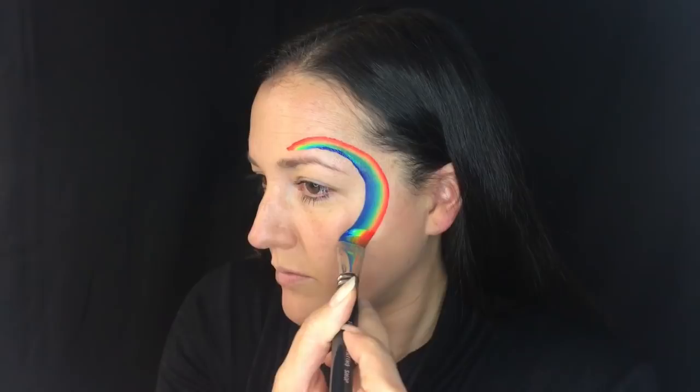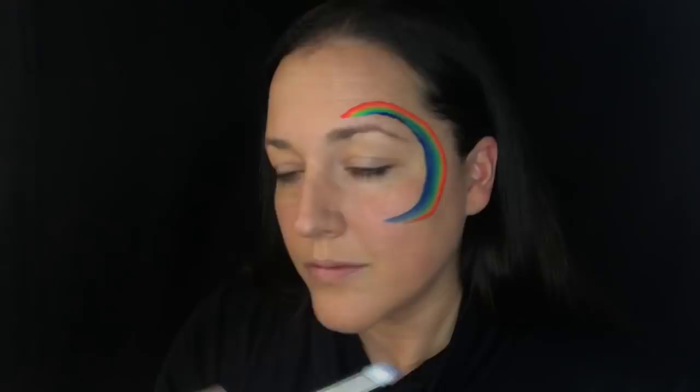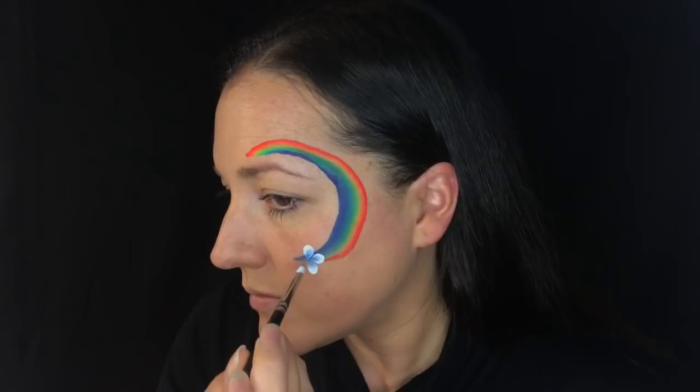Then I skate back onto the tip of the brush. I'm using a three-quarter inch angled brush and this is Leanne's Rainbow, which is a really pretty bright rainbow — I like it very much. Now I'm going to take my small petal brush that I have loaded with white.